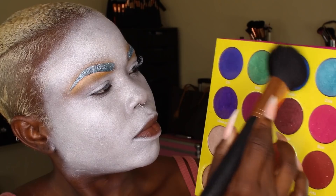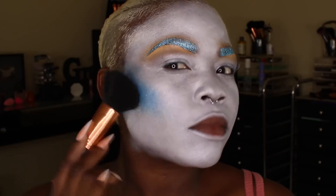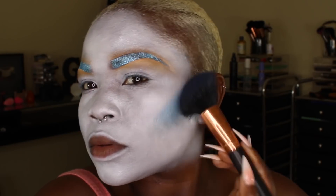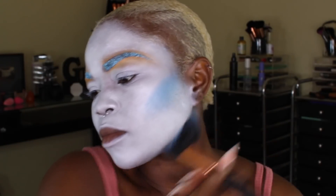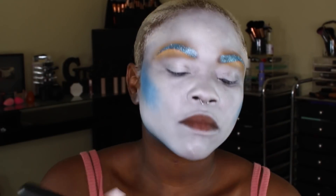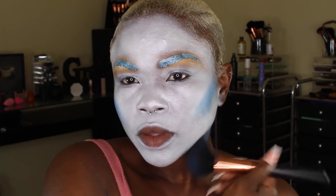From here on out I'll mostly be using my Juvia's Place palette, because I gave away a bunch of my palettes on Snapchat and that's the only one I have left. The inspiration for this look was Harley Quinn — the Joker's baby mother — so I'm using her as a reference, which is where the red lip comes in, and I stayed within her color theme: blues, purples, and such.